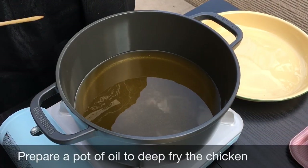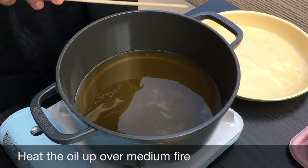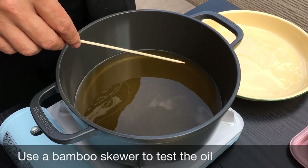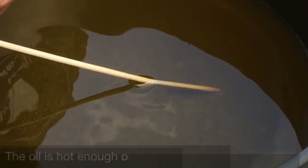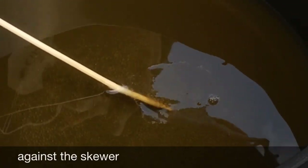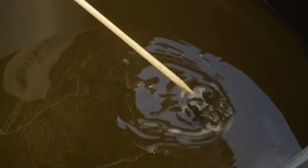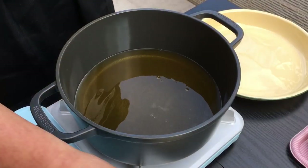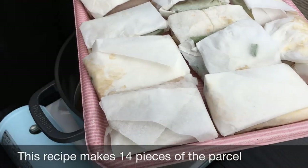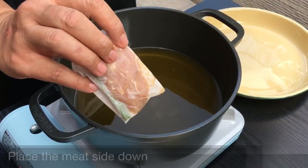We are going to deep fry our chicken now. The important thing is to heat up the oil — I'm using medium heat. Using a bamboo skewer, let's test whether the oil is hot enough. If you see bubbles rising up rapidly, that means the oil is hot enough. Now, importantly, do not overcrowd the pot. I have 14 pieces so I'm going to fry in two batches. Make sure that the mid side is facing down.